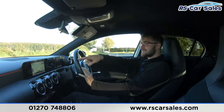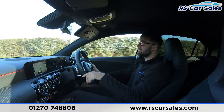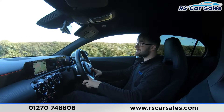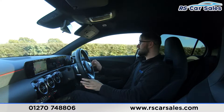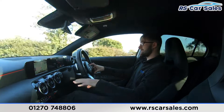The centre screen is where you find your satellite navigation, Bluetooth media, Bluetooth audio, connectivity, DAB radio, rear reversing camera, Apple CarPlay and Android Auto. We have gloss black and suede trim throughout the vehicle, going all around, particularly noticeable down here.